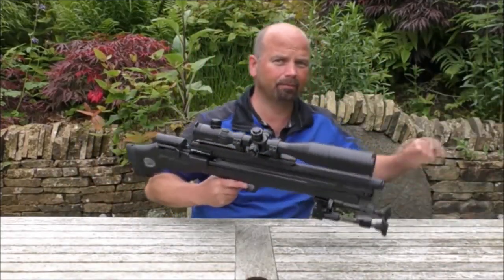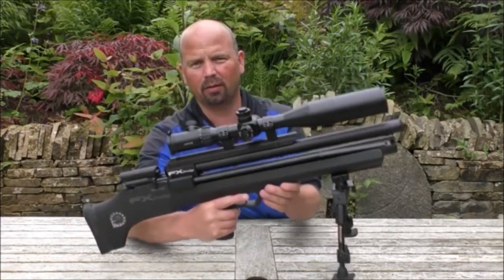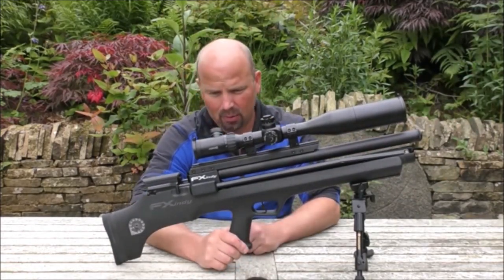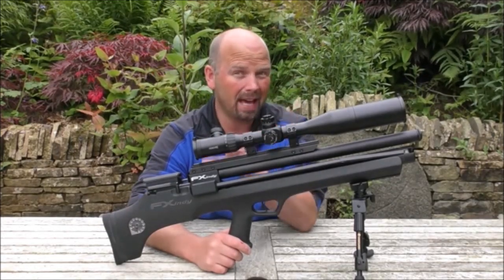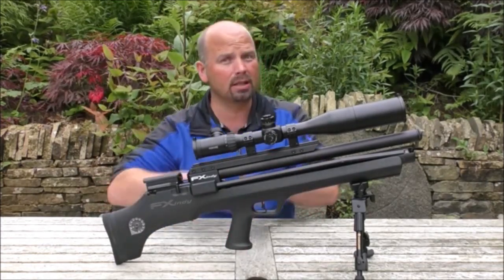For those of you not familiar with modern air rifles, this is probably going to look like something off a science fiction film — you'd expect laser bolts to be coming out the end. But this is actually a pre-charged air rifle with the ability to top up the air tank in the field without dragging big air bottles around or a stirrup pump.